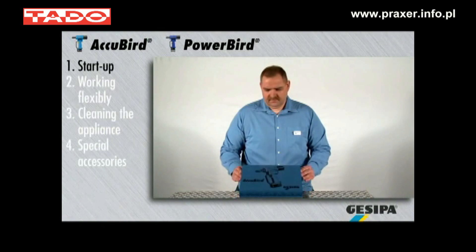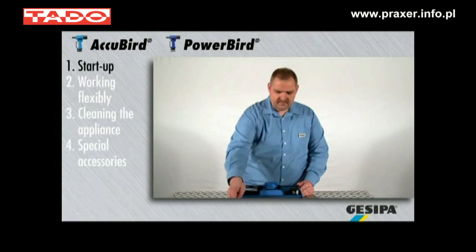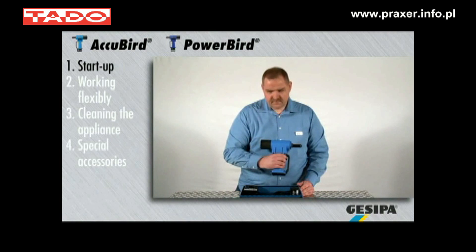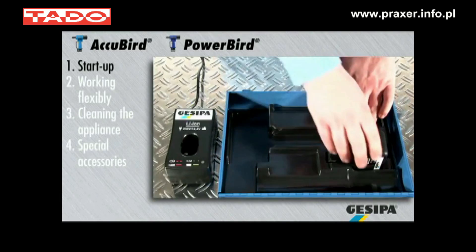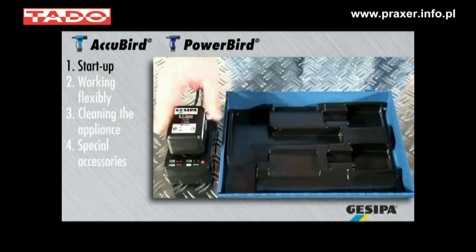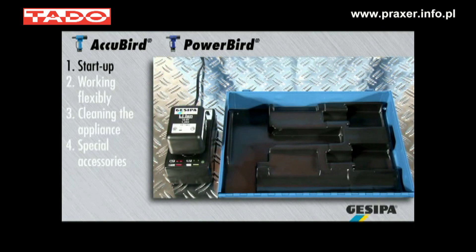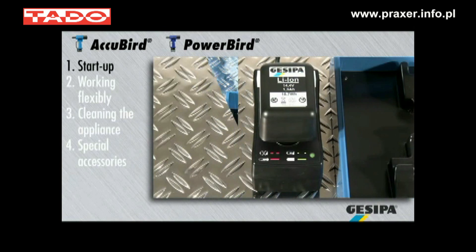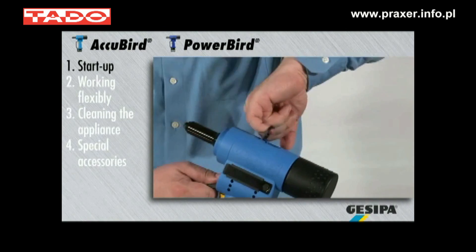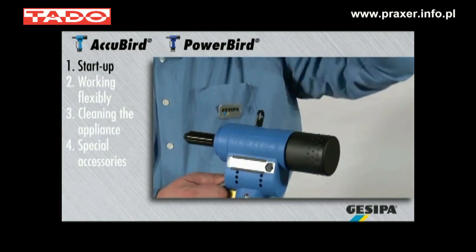The following hints and tips apply to either the AccuBird or PowerBird series tools, shown here at the example of AccuBird. The battery needs to be fully charged prior to the first use. The appliance is now operational. The integrated suspension loop allows the user to work on a balancer.